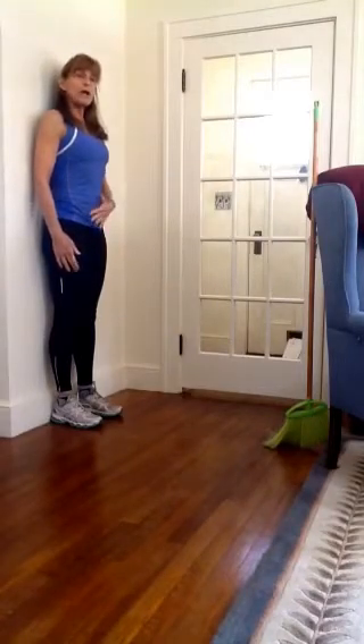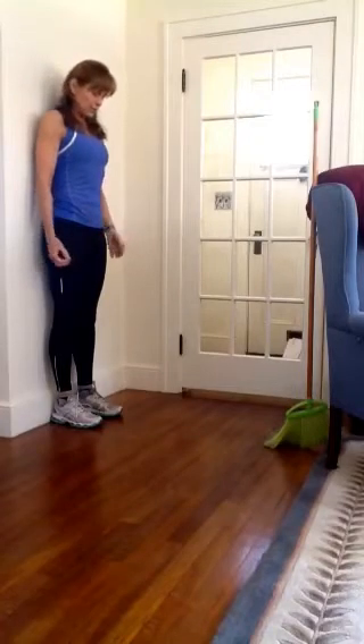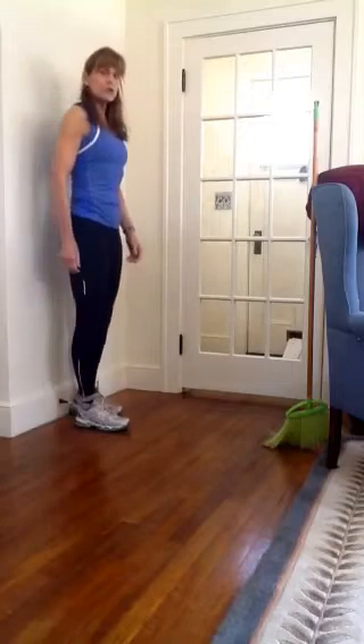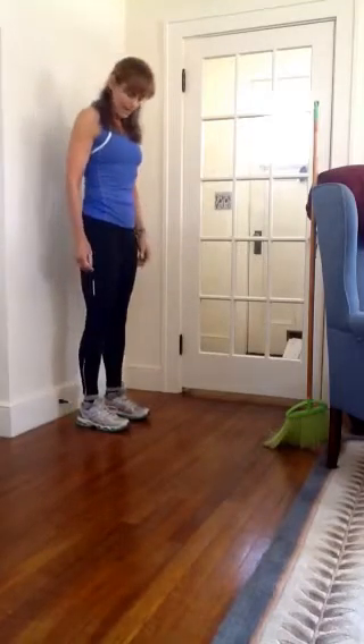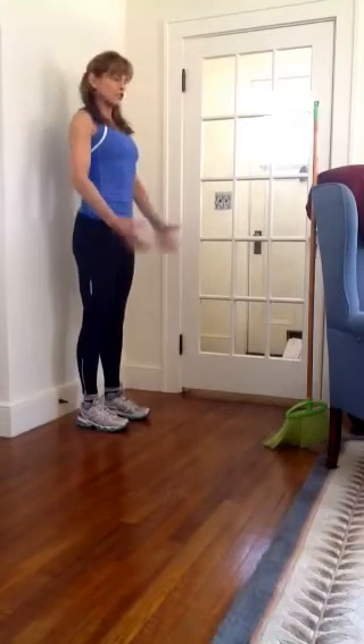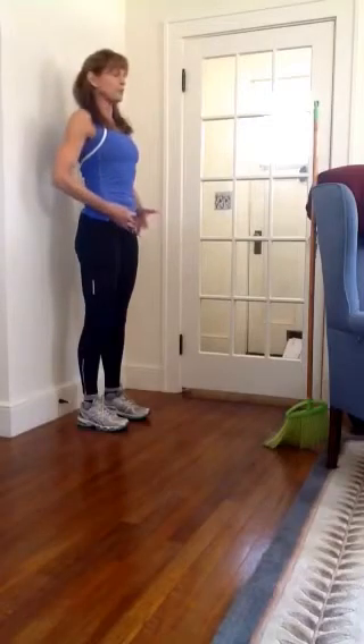If you don't feel that tightening, I'm going to show you how to make sure you're engaging your abdominals. We're going to start by taking a baby step away from the wall — that should put you about three to four inches away. Your feet are hip-width apart. We're going to keep that nice posture. Hands can go right on your hips, almost like you're karate chopping yourself.